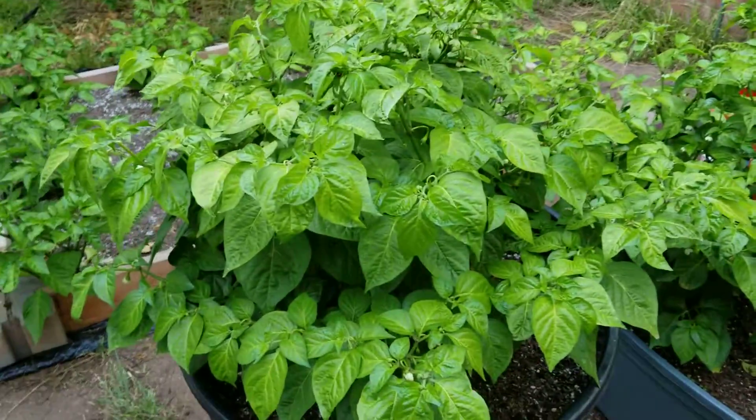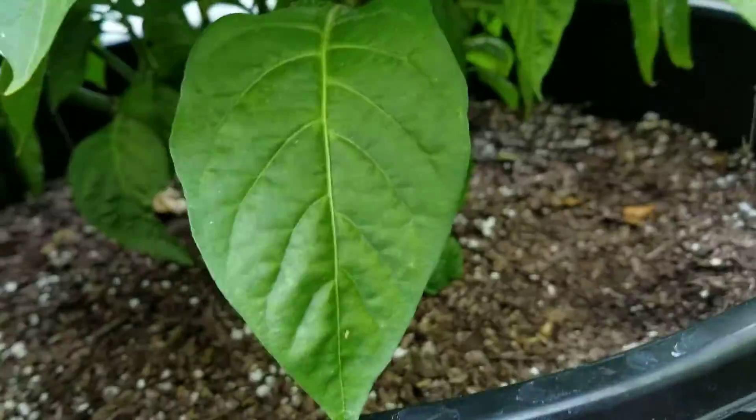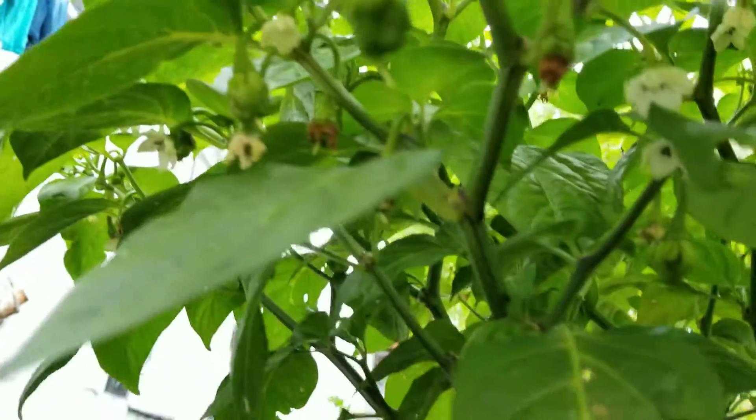Ever since I've been feeding them, these guys are just pushing out pods like crazy. I'm gonna see if I can get some pods and show you — it's just loaded with pods. See, a whole bunch right there, just everywhere.